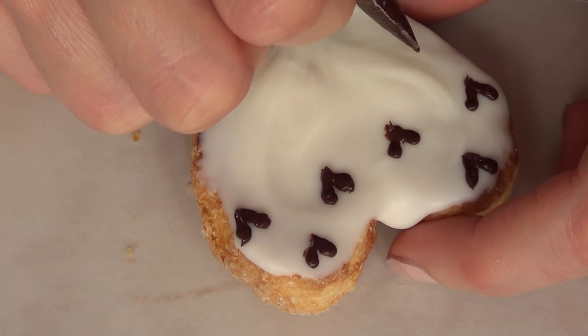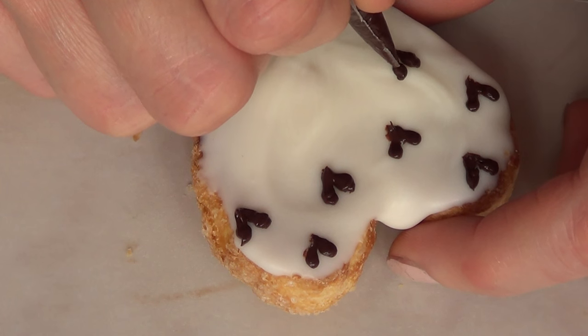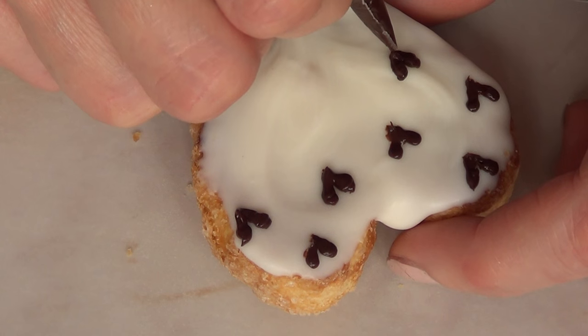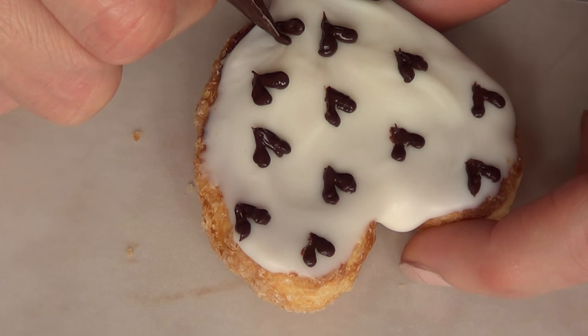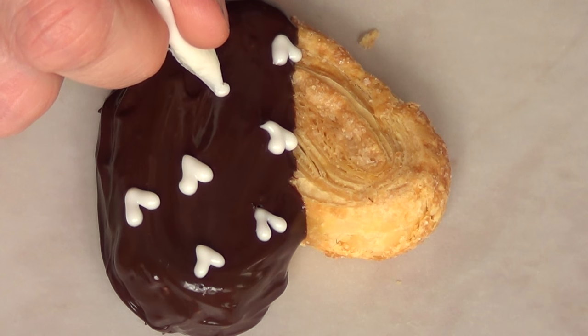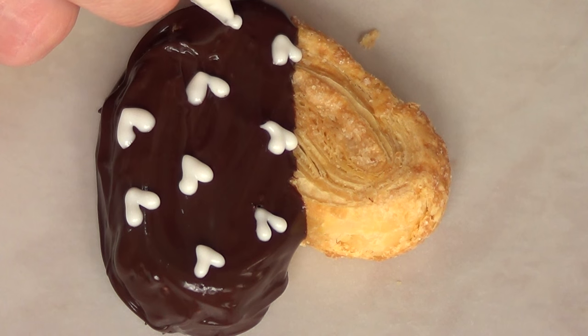In this cookie I'm just going to be placing some hearts with dark chocolate. You simply add a dot and then drag it towards the middle at an angle, and then the other side is pretty much the same. The dark chocolate in this case is on the bottom and the hearts are white.